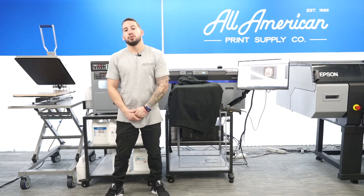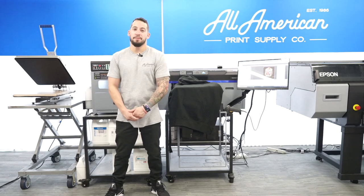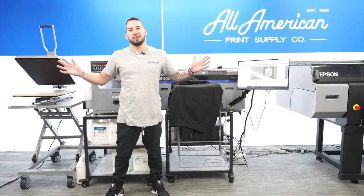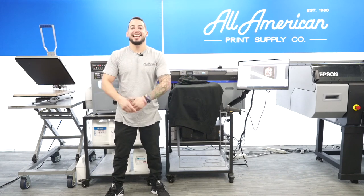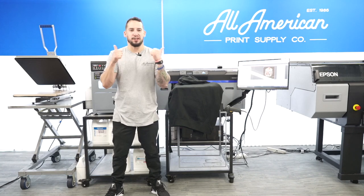If you haven't been to the YouTube channel yet, it's aaprintsupplyco on youtube.com. Make sure you head over, tap that red subscribe button, and hit that post notification bell so you never miss any of our awesome print-related content. We have product tutorials, spotlights, past webinars, and a lot more coming. Drop some thumbs up if you enjoy any of our awesome videos.